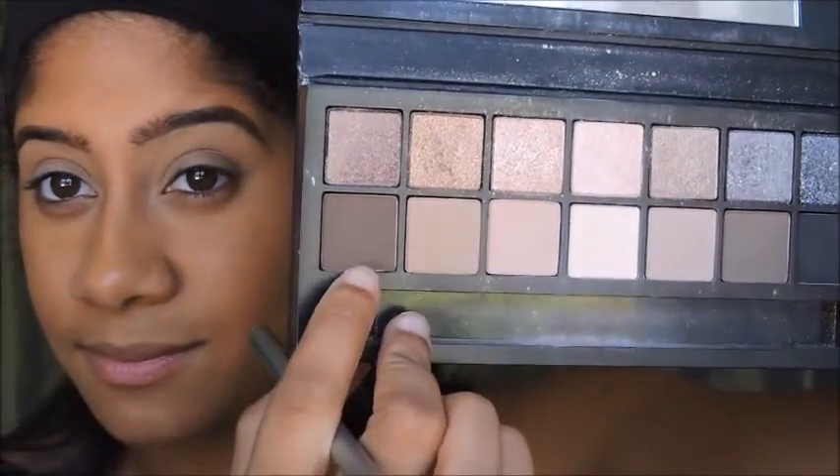Now taking M1, I'm going to deepen the crease. Then I'm going to take S3 and place that all over the lid.